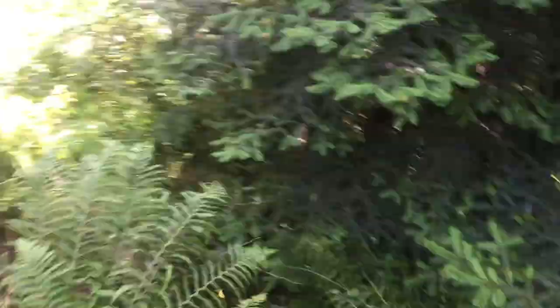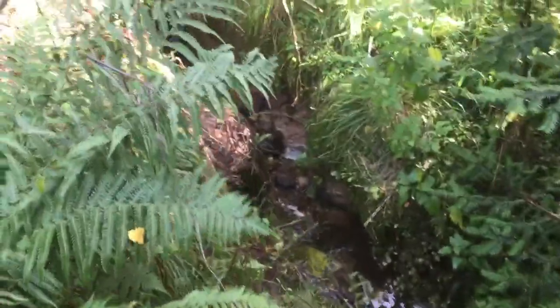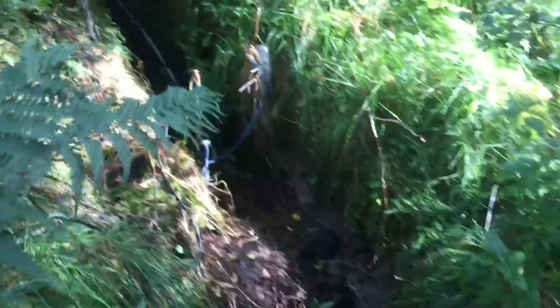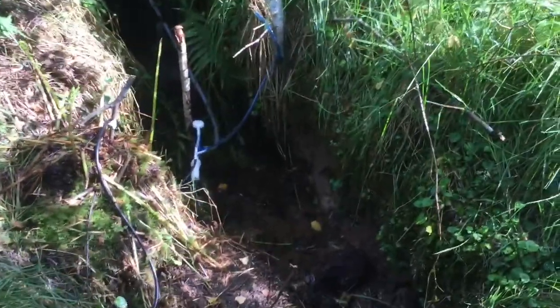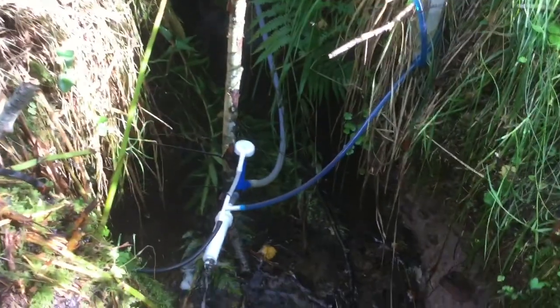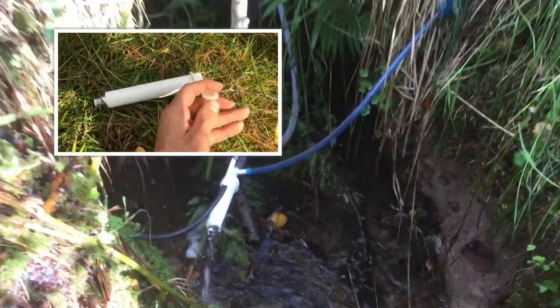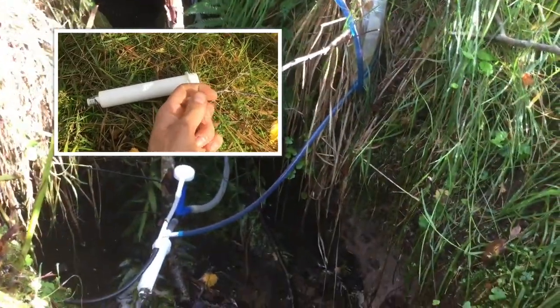This pump has been up and running for three and a half weeks now without a break, so it's withstanding the test of time. This one has a plastic flap valve inside, not the ball bearing one that I've built, but the construction is exactly the same.